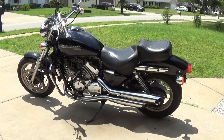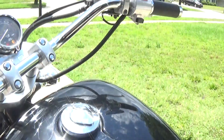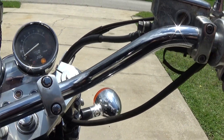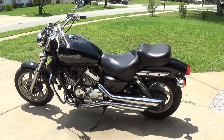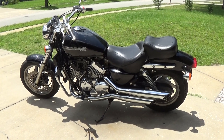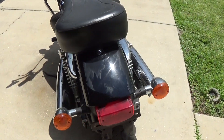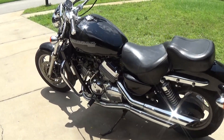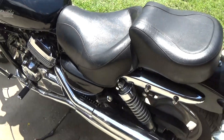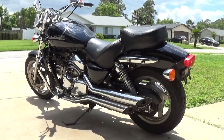Okay, got the Honda Magna pulled outside here. Let's go ahead and start it up and hear this baby purr. Alright, don't need the choke since it's already warmed up — in neutral. Sounds pretty good. I like it. Still got to put her back together. Hear what she's got — she sounds pretty damn good.